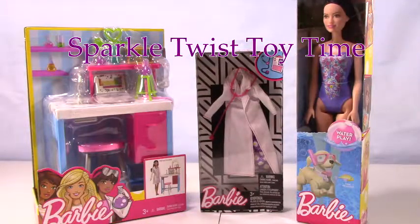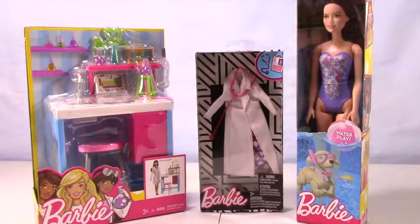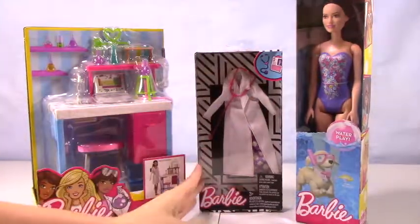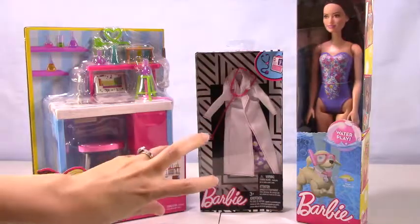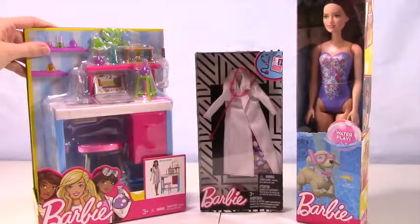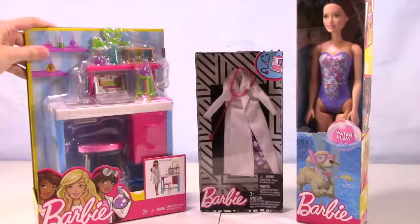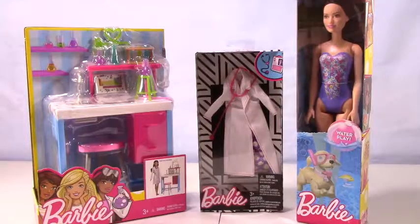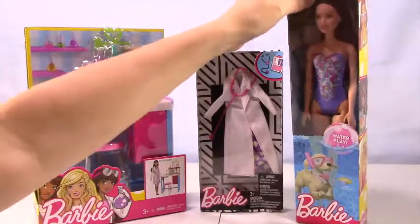Hey Sparkle fans! Welcome to another episode of Sparkle Twist Toy Time. Today we have Barbie and stuff for her — a really cool Barbie Waterplay doll, a really cool looking Barbie doctor jacket, and this awesome science lab. These are all so cool and neat looking. I can't wait to dig in, so let's go ahead and start with Barbie.